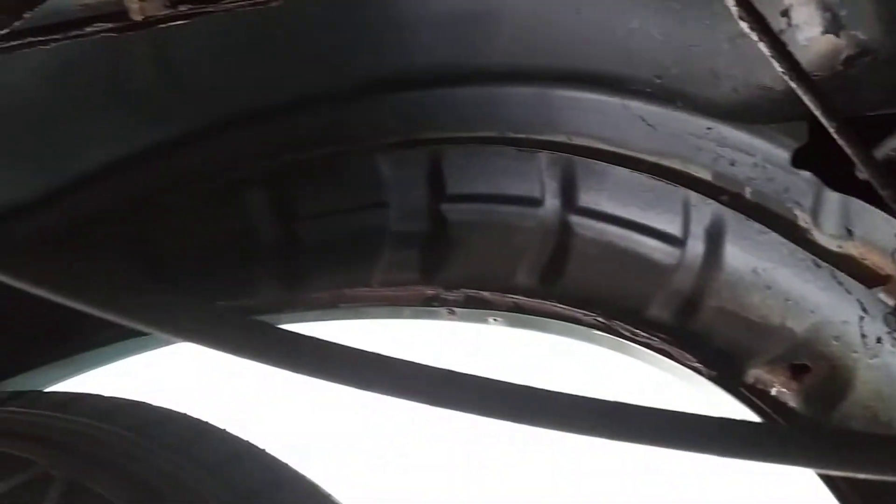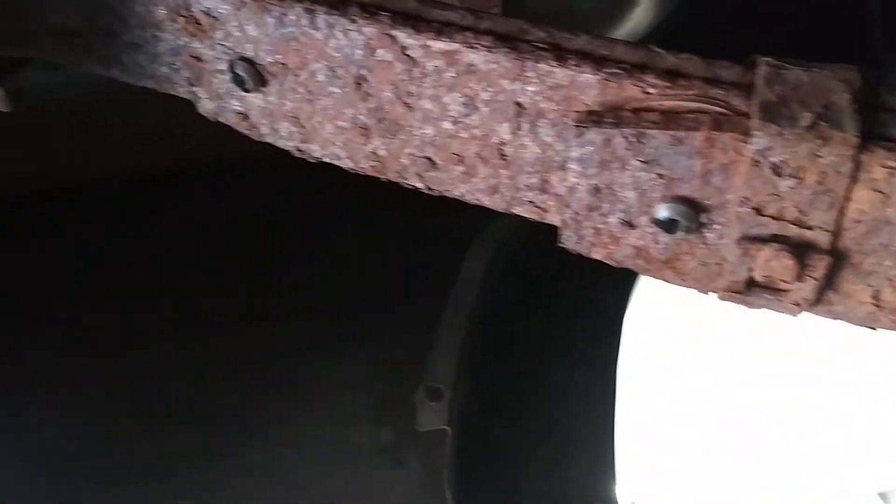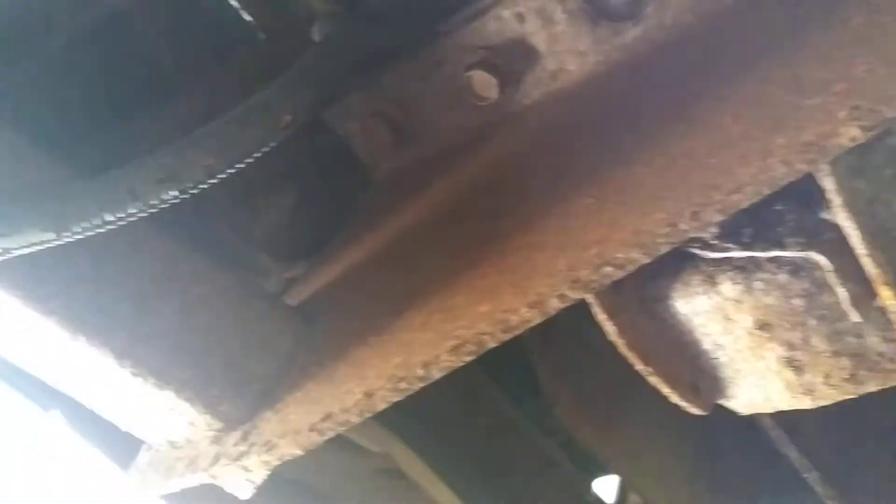There's the wheel well on the driver's side. The leaf springs — I mean, they're gonna be rusty but they're still in great shape yet.